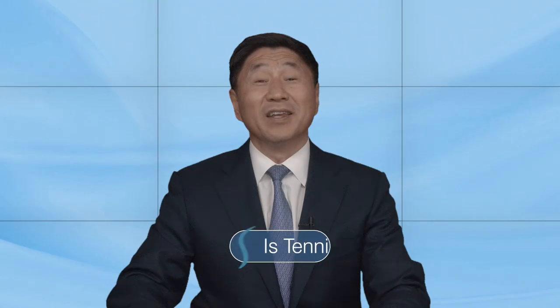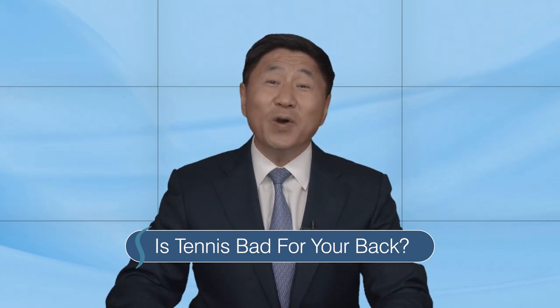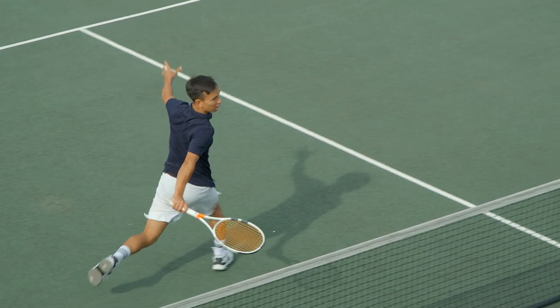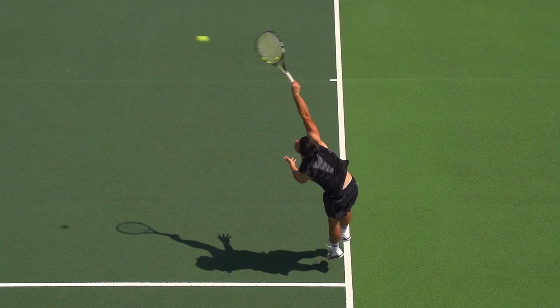Is tennis bad for your back? The answer is maybe. Why do you ask this question? Are you a 5.0 player with back pain on your backhand or kick serve? Have you just started playing and noticed sciatica? Do you have back stiffness and wondering if you should even start playing? For the avid player, an episode of back pain is expected, but with proper training and modifications you should be able to continue the enjoyment of the game.